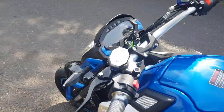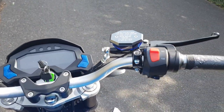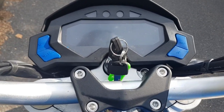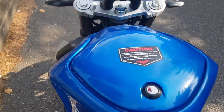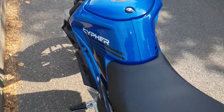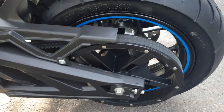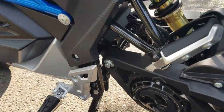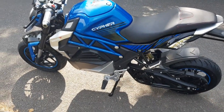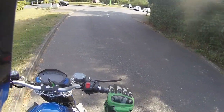This has come straight out of the crate for the purposes of this ride test. There's a quick look at the dash — the tank storage opens from the rear and there's a nice deep seat. This one is belt drive, so I'm looking forward to getting out and having a ride.